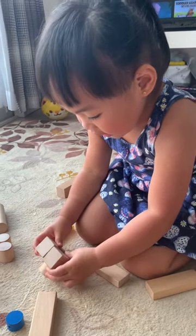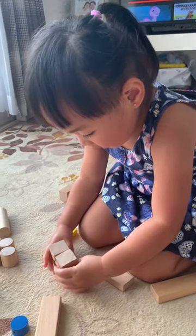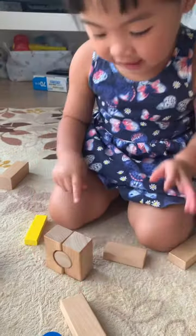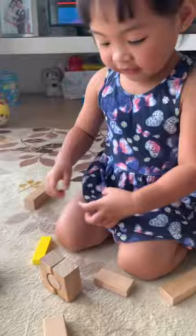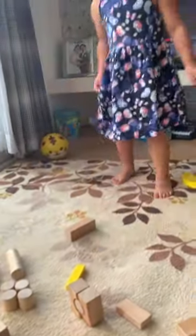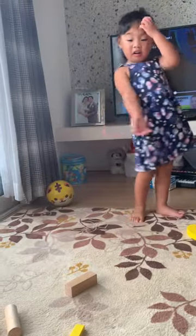Ta-da! What's that? Ta-da! I'm making a secret pushing. Can you hear the secret pushing? See? I make something. Yeah, it's a toy! Yeah.